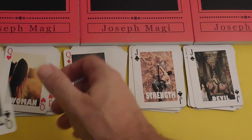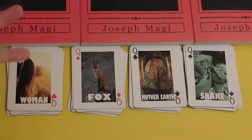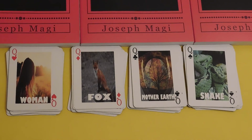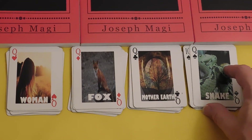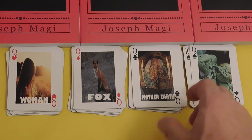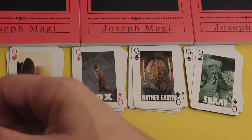The Queens: Queen of Hearts is the good woman — you can see how the energy comes to her; the woman tends to be passive energy. Queen of Clubs is the Snake — look at how angry this snake is; it just lays there like Mother Earth, with a baby and a tree inside. Queen of Diamonds is the Fox — very clever and very beautiful.